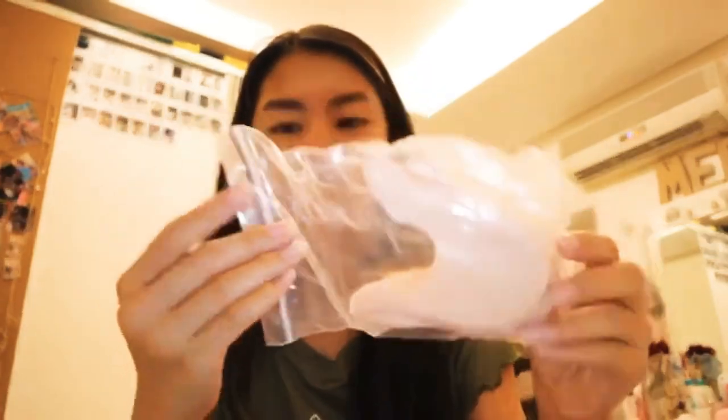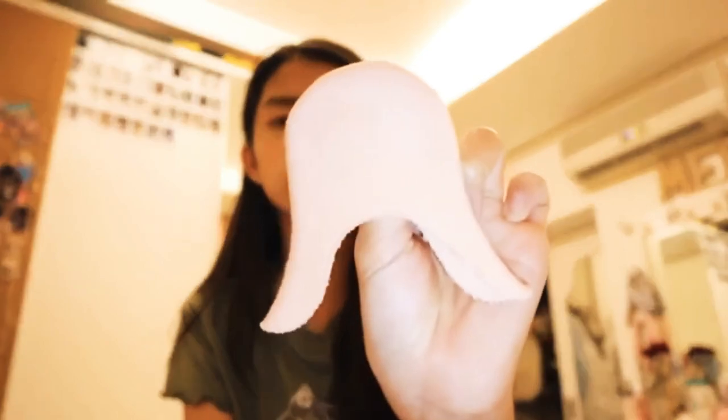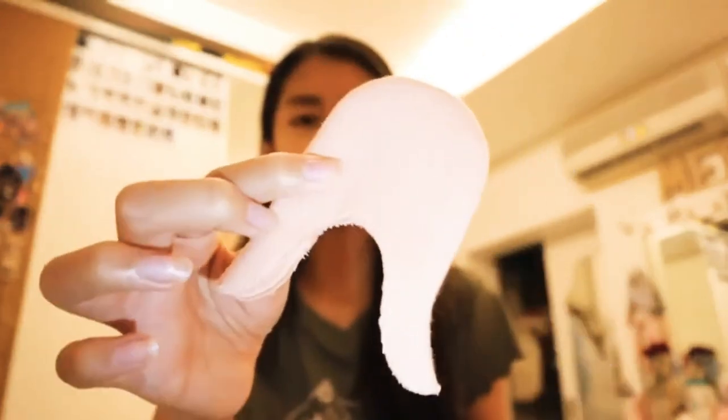We'll start off simple, save the best for last. I got these cozy toes — toe pads — they just look like this. Originally I wanted to get the gel ones because those seem like the most comfortable, but then I tried both — actually three — and these are the most comfortable with the pointe shoes that I got.